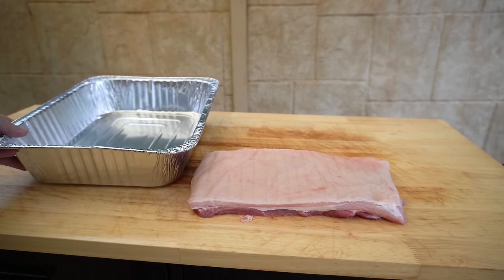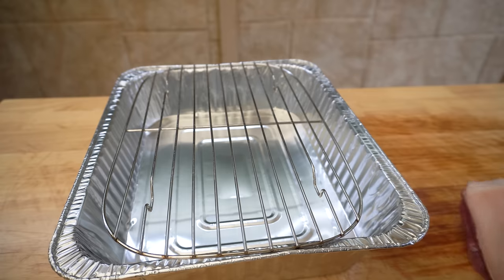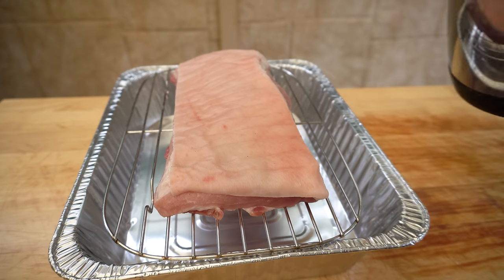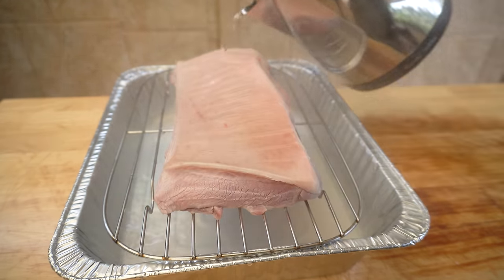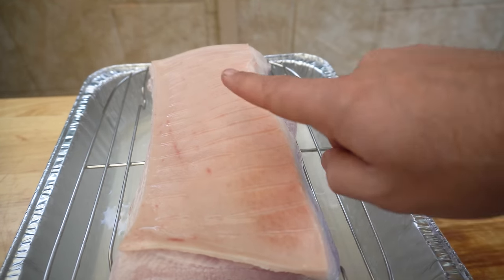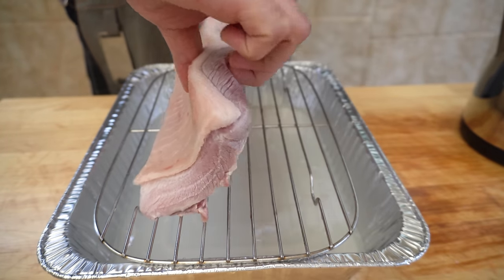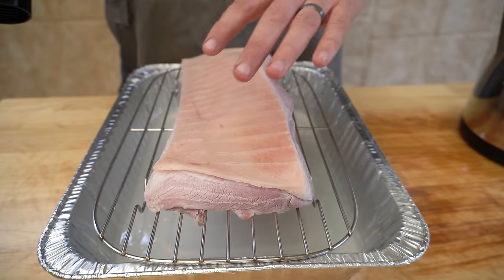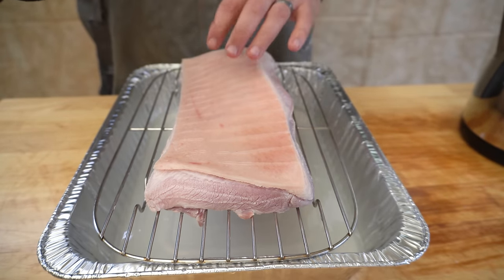Next I'll get a foil tray with a cake rack on top and place our pork belly on that, then pour some boiling water all over the skin. As you can see that's really opened up that skin. Now we need to dry it — I'll tilt our pork belly up so any excess water runs off. Then I've borrowed my wife's hair dryer and we just want to really dry that skin out, so we'll hit this with the hair dryer on the higher setting for a few minutes.